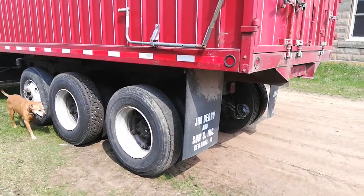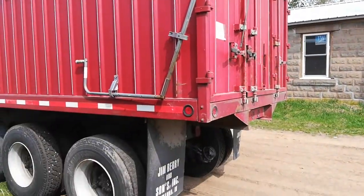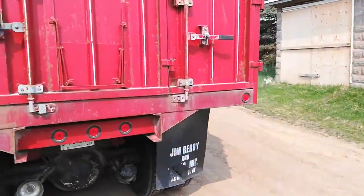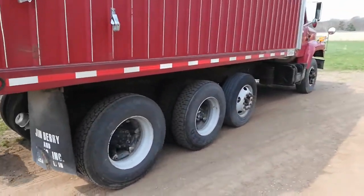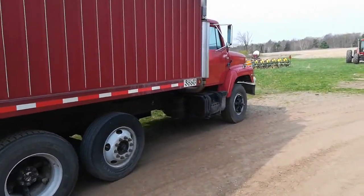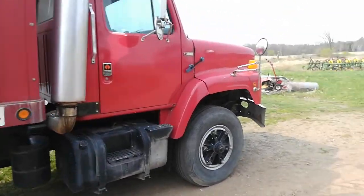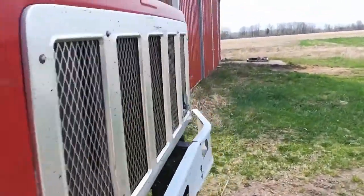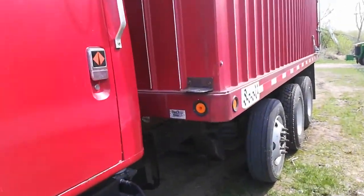Daryl has done quite a bit of work on it to maintain it over the years, and this was his second grain truck, so there are quite a few upgrades, or at least it's well maintained. The problem with older equipment is that generally the maintenance doesn't stay up, so if you're buying something old it's a crapshoot — but with Daryl, I knew it had been taken care of.